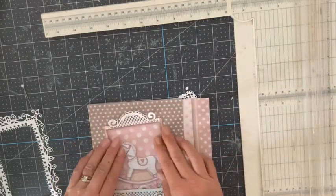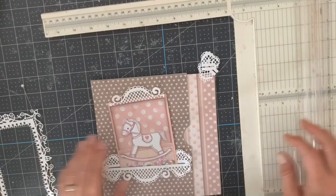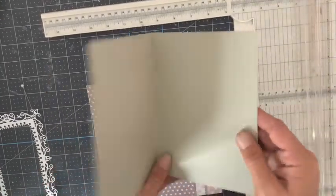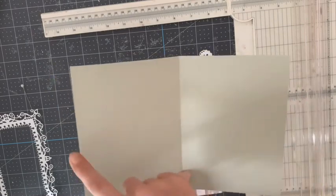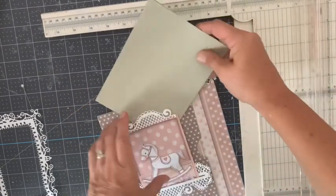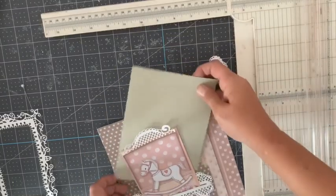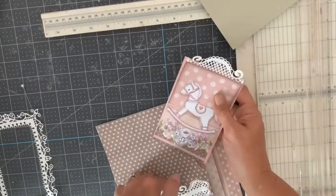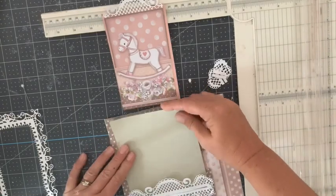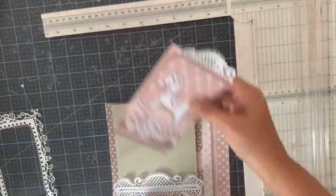Le cheval va venir se positionner dans la pochette du bas. Pour le haut, j'ai prévu un grand cardstock de couleur marron de 26 sur 18, plié en deux, qui va se glisser à l'arrière dans la grande pochette pour y mettre de très grandes photos.